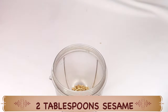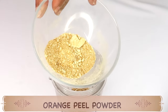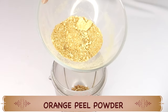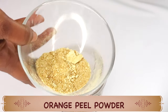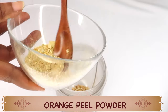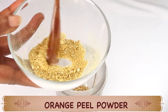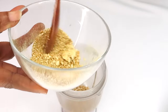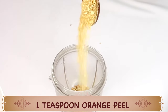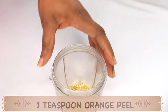Next I am going to reach for some orange peel powder, and this is rich in antioxidant vitamin C. It helps to clear the skin of hyperpigmentation, helps to nourish the skin, helps to boost the collagen production in the skin, and helps to reduce fine lines and wrinkles. You can choose to buy your orange peel powder or make your own — simply dry your orange peel by placing it in a paper bag or hanging it for a couple of weeks. I am going to be using 1 teaspoon of the orange peel powder.